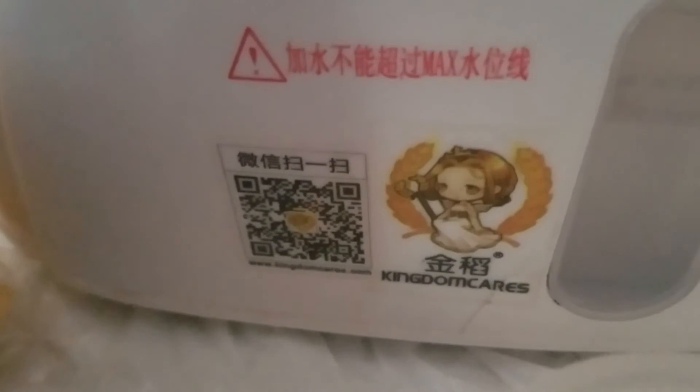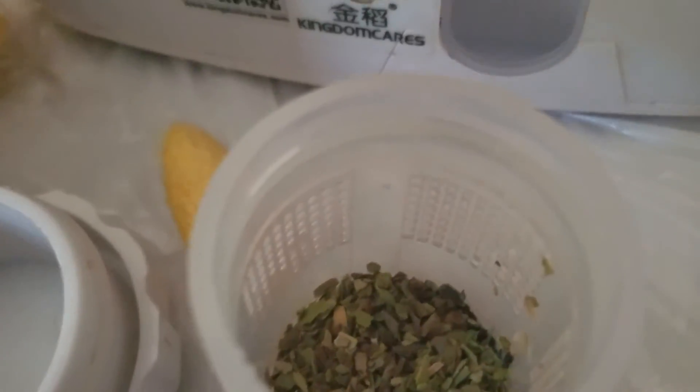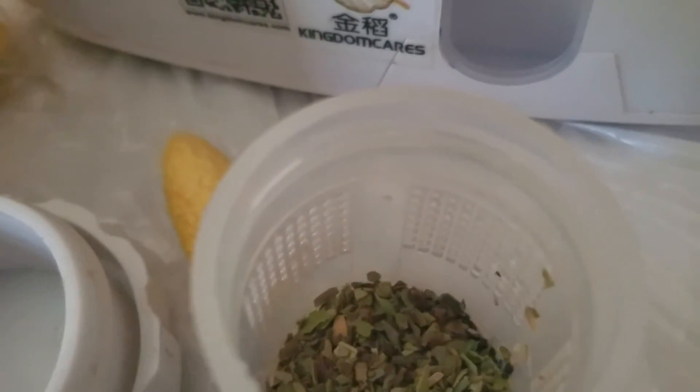If you want to use this code, you can scan it to see where you can get it. Now let me just place them all in there, and then I turn it on and it takes like an hour and it steams.